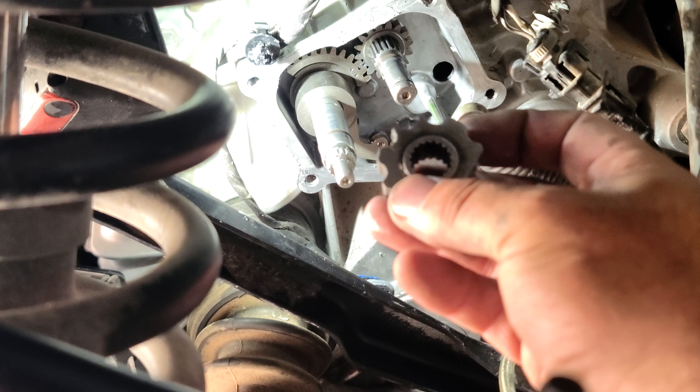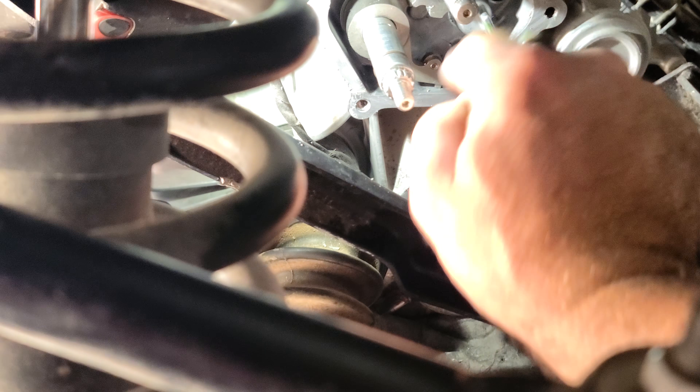Then take your other gear — it's also keyed. So wiggle it on, rotate it a little bit, and it'll finally find its notch.